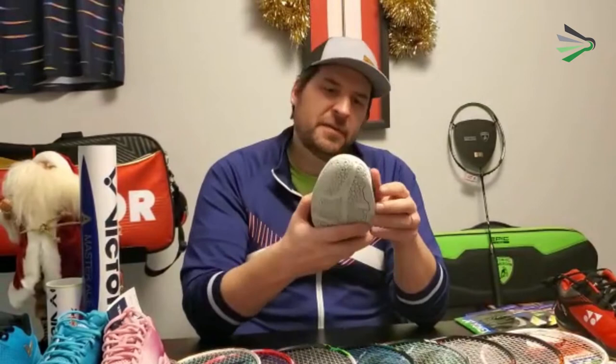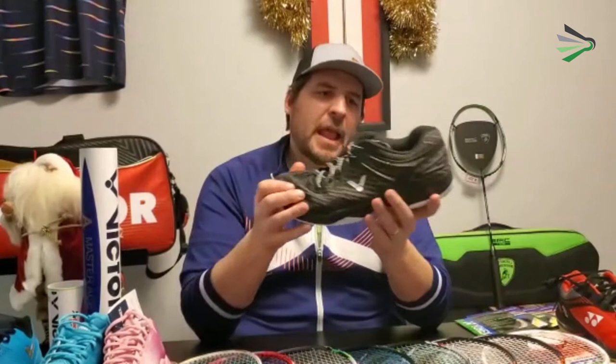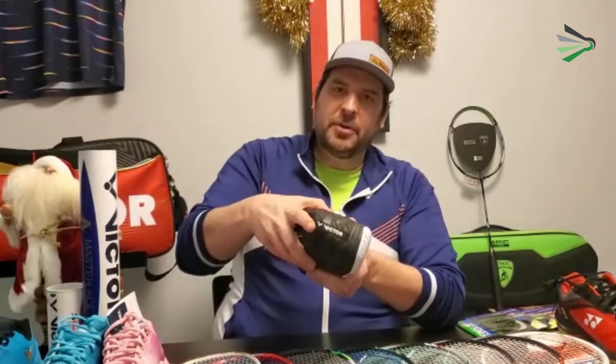It has a fairly soft upper — not quite as soft as the Ionex Aera series, but still fairly soft — and that's going to give you a little bit more comfort and a little bit more breathability. However, they do have the cage around the heel, like a lot of higher-end Victor shoes, to help keep your foot in place inside the shoe.